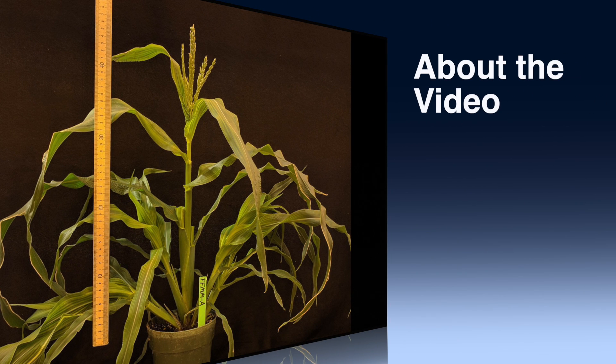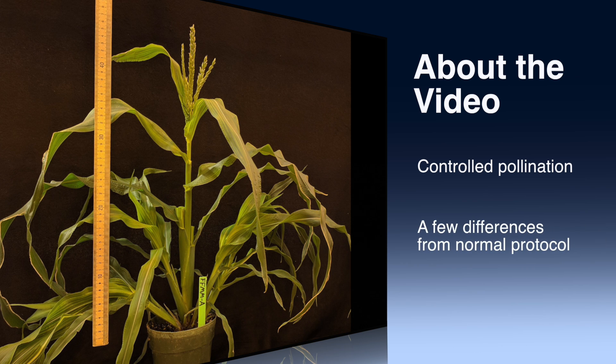Controlled pollination is important for genetic analysis. Covering the ears and tassels of maize plants helps prevent contamination by errant pollen grains. This pollination protocol is largely the same as the normal maize pollination protocol, but highlights some tweaks that are necessary due to the small stature of mini maize.